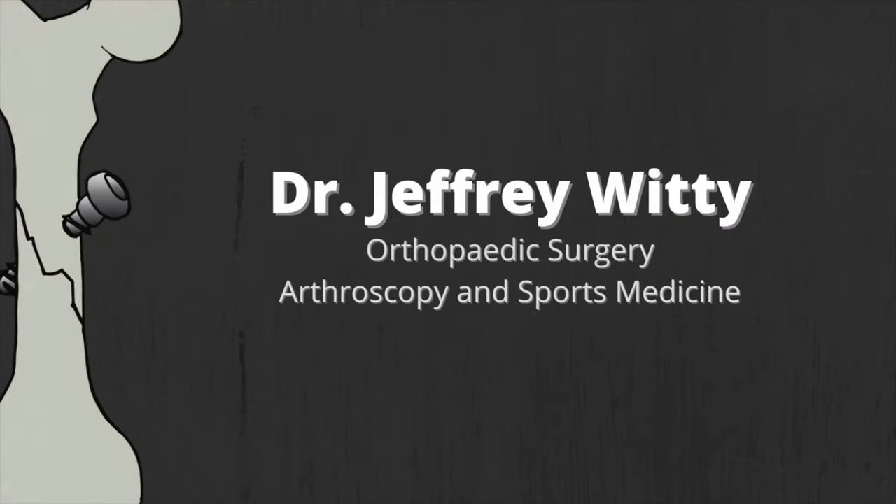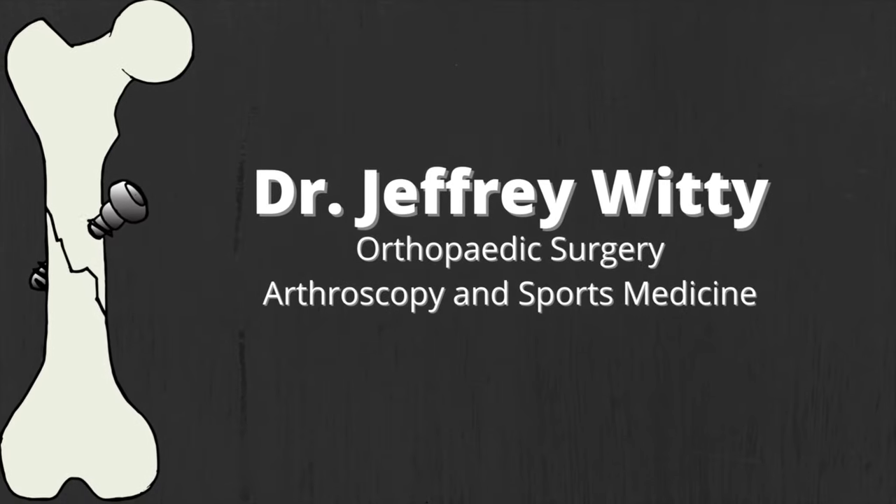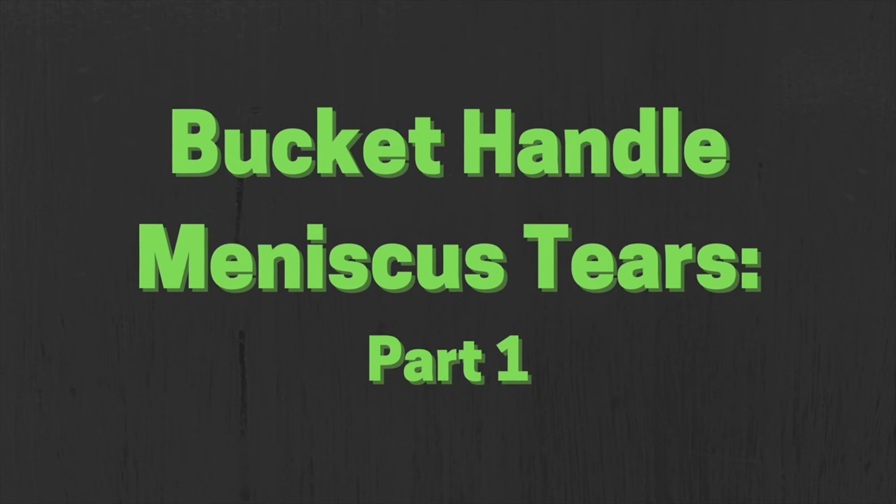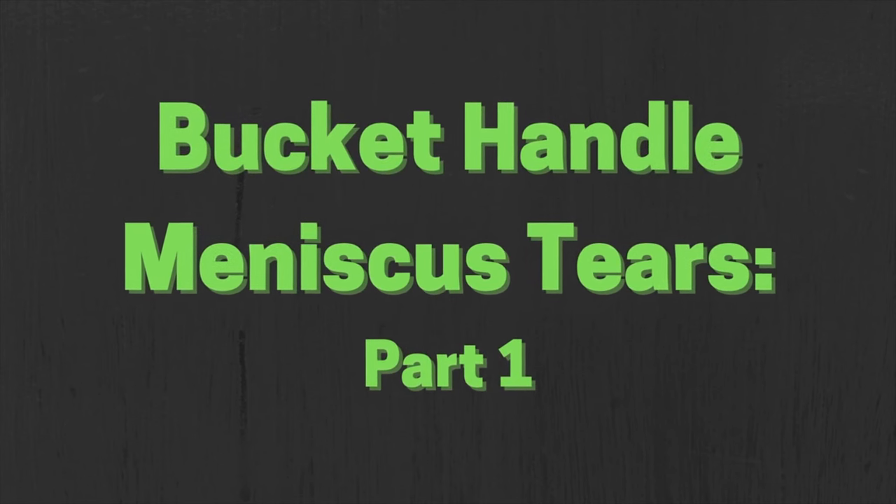The meniscus is a commonly injured structure in the knee. In this video we're going to take a look at what an actual bucket handle type meniscus tear looks like. A bucket handle meniscus tear is a special type of meniscus tear that results in a tear but also displacement of the meniscus tissue.